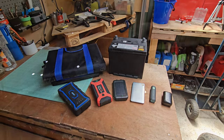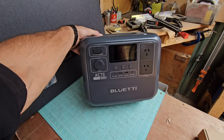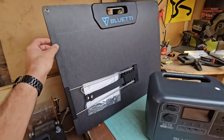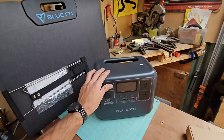Want to take a look? There it is — the brand new portable power station by Blue Eddy. It's the AC70, 1,000 watt, 768 watt-hours. Very impressive. And it's got the 200 watt solar panel unit to go with it — a great combination together.